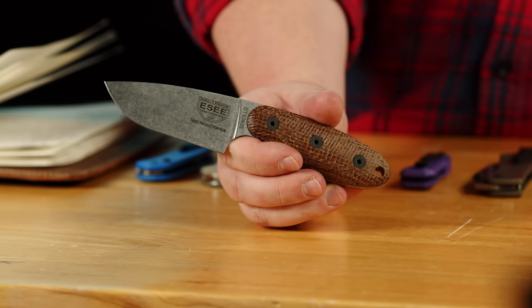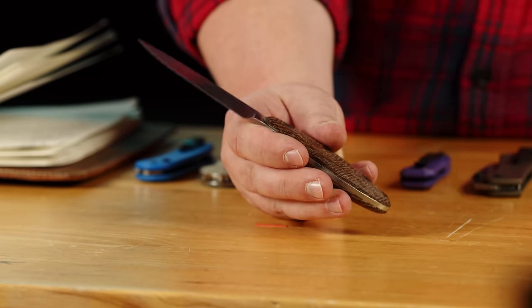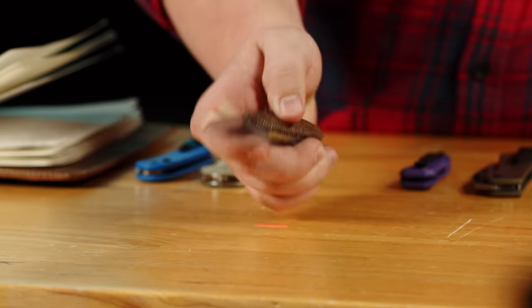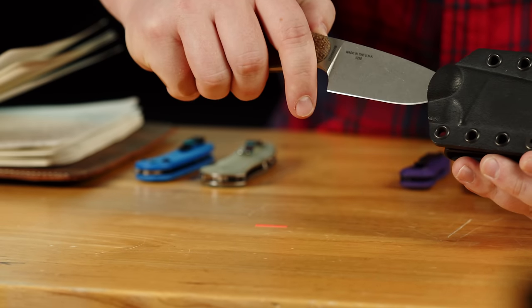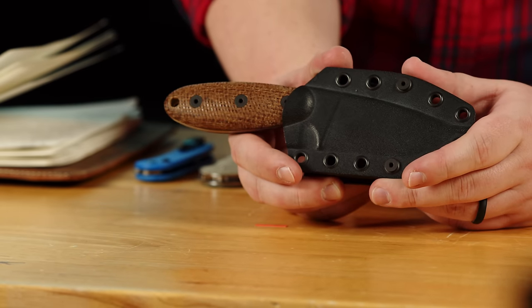This one has that texture and the same Esee warranty that we all know and love. Smash this thing through seasoned hardwood, and if it breaks, Esee will replace it, no questions asked — which is really saying something for two reasons. One, it's priced at $170; getting any knife with that kind of warranty for that price is incredible. And two, this is a MagnaCut blade made in the USA. So you're getting MagnaCut, which has its incredible combination of edge retention, corrosion resistance, and toughness, a very nice Kydex sheath, all made in the USA and backed by Esee's best-in-industry warranty.